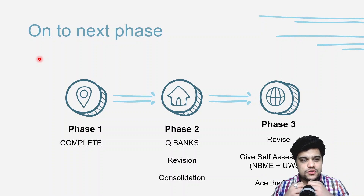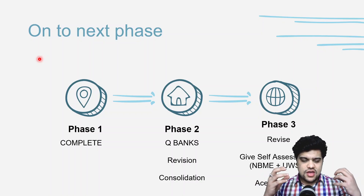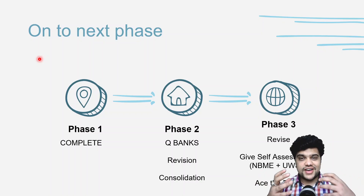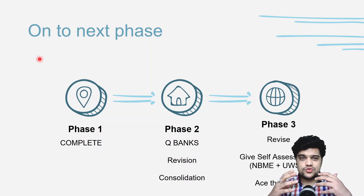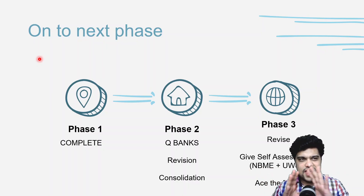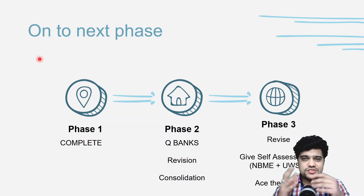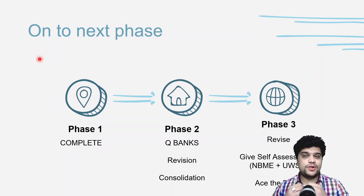A quick mention: Divine Intervention audio lectures. Search 'Divine Intervention Podcasts' on Google — there's an array of podcasts on different topics that you can listen to for consolidation. It's a great resource that has been floating around on the internet and has helped a lot of people.